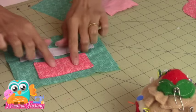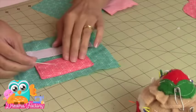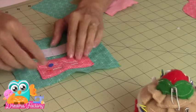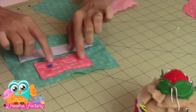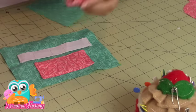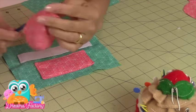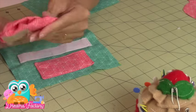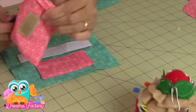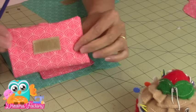Olha só — lembra de colocar aqui a almofadazinha para colocar agulha e alfinete para levar no curso. Então, eu costurei com a manta, desvirei e já costurei aqui num cantinho. Vou desvirar a almofadazinha para o meu alfineteiro, abrindo bem as pontinhas, vou encher com o enchimento — pode ser de acrílico, tem o enchimento de acrílico — você escolhe o enchimento que você tiver mais fácil.